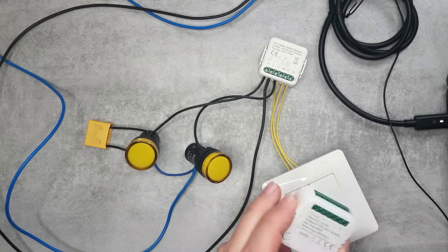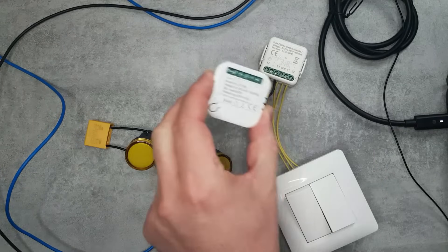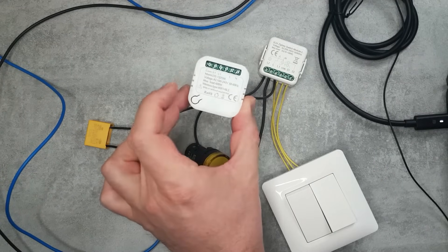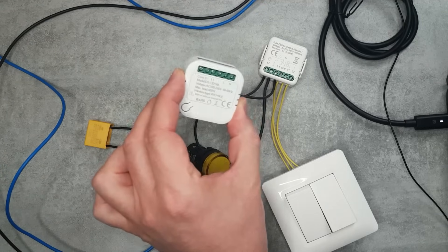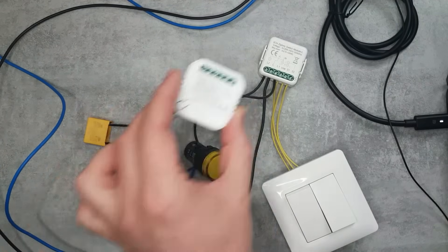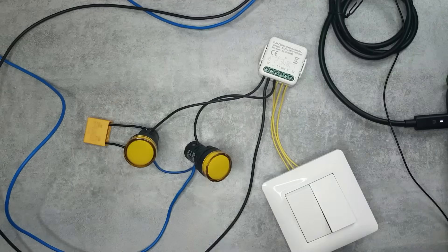I received two products from them, so this is the ZigBee version, but I also received a Wi-Fi version which works with the Tuya app. This Wi-Fi version also does not require a neutral wire, so you have the option to use either ZigBee or the Wi-Fi version.